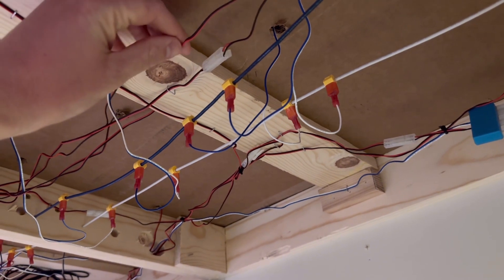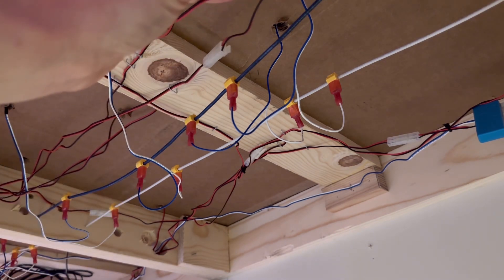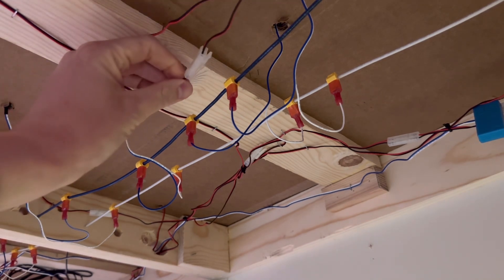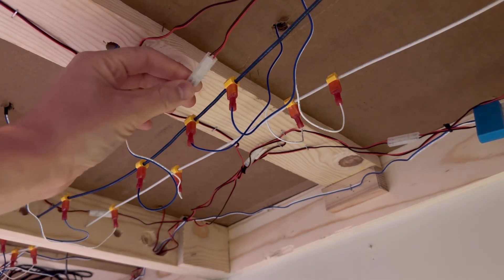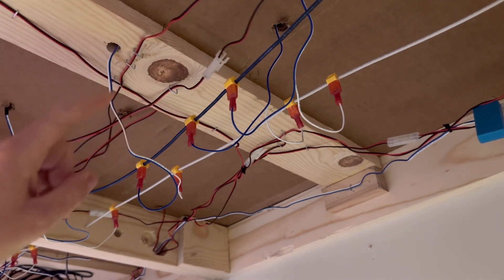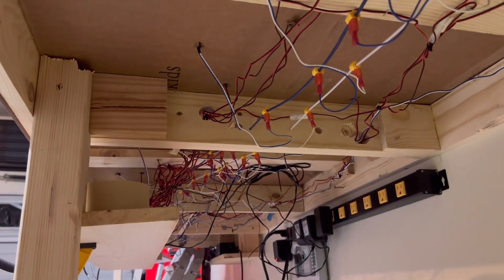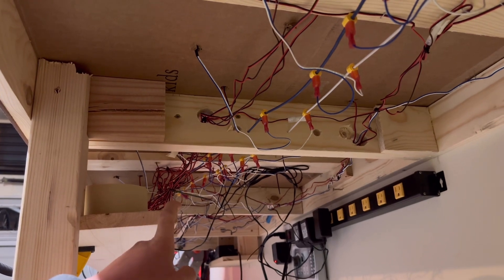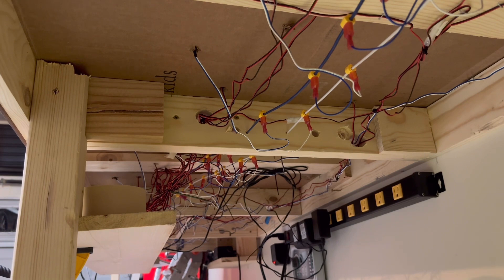Underneath my layout here, as you can see, all these red and black wires are all the wires coming off every single one of my switches. This is the end that comes off of the switch, and then I have this plugged into a switch extension, which then continues throughout my layout until it gets to my jumble of spaghetti here — these are all where all 18 of the wires run to, to connect to my power pack to each individual switch. And then my power packs are fed off of this power strip right here.